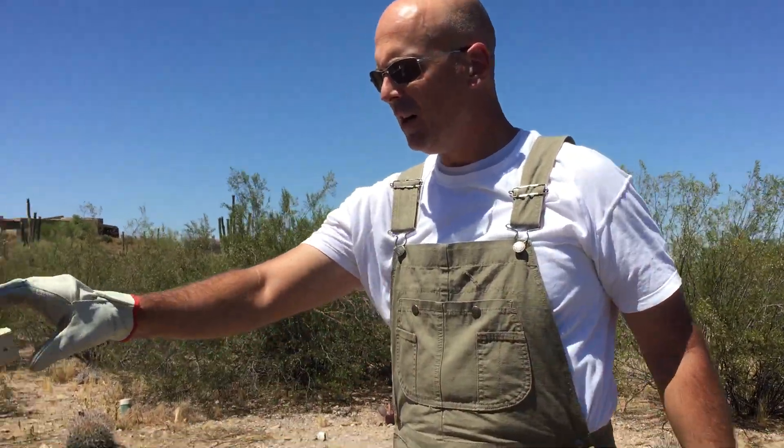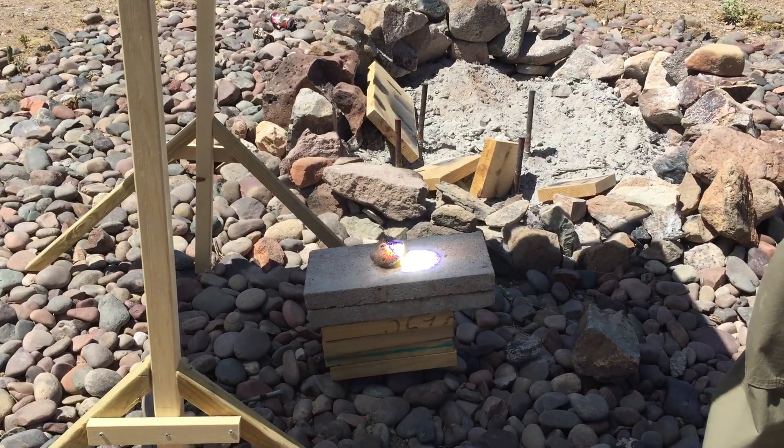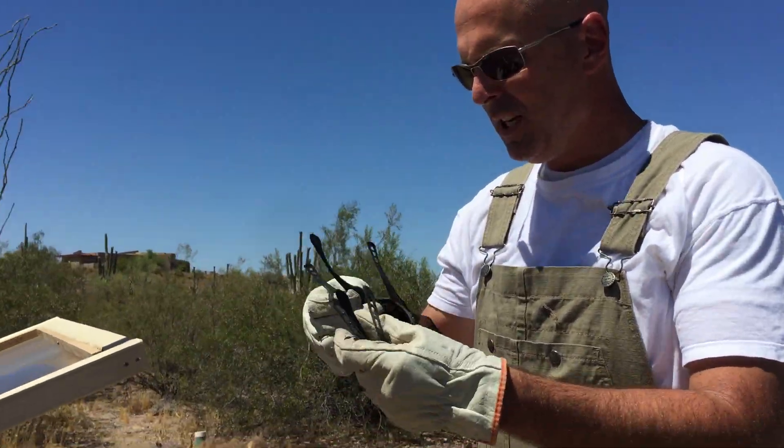I have a rock on a stack of cinder blocks here. I'm going to demonstrate how this is getting so hot that it melts the rock. I'm going to put some protective glasses on.